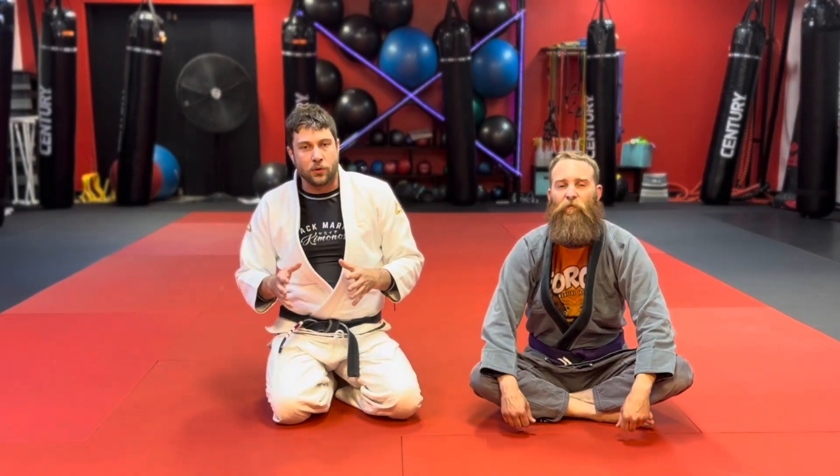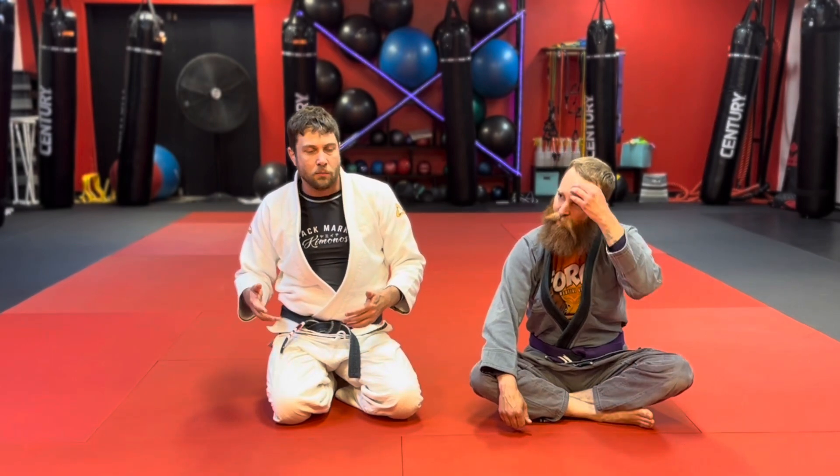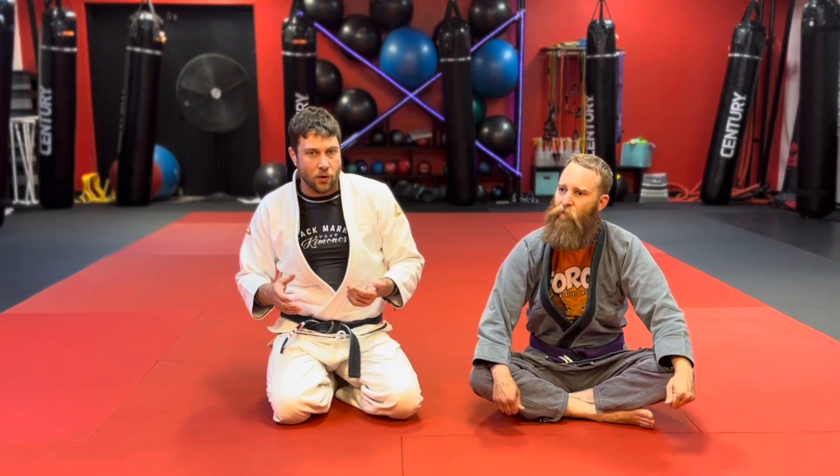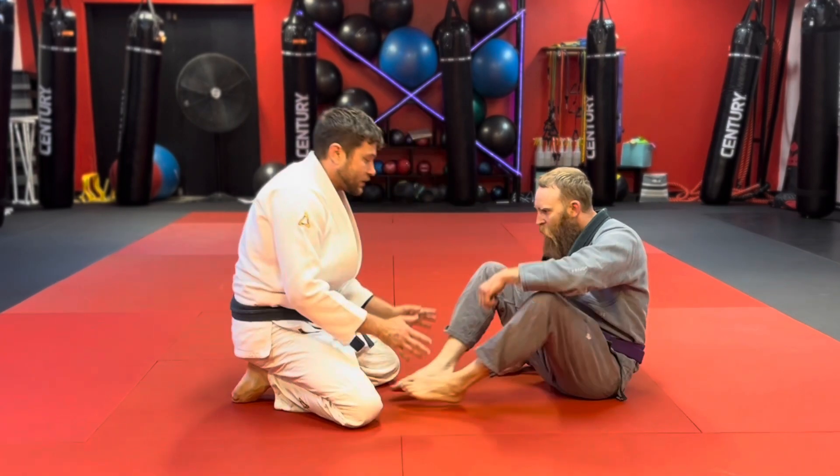We're gonna do a Bravo choke here from a seminar by Leo Vieira, probably about a year ago. Really cool — I like the Bravo choke a lot. I always have lots of ways to do it, but I never really considered it from this vantage point. So this is from seated guard.